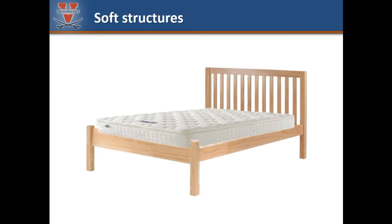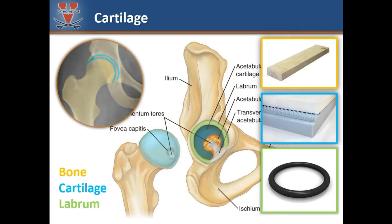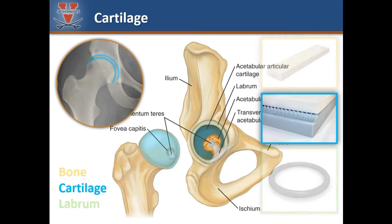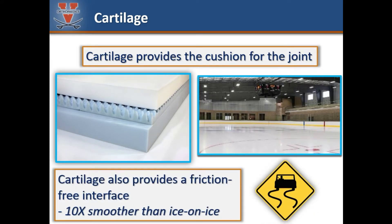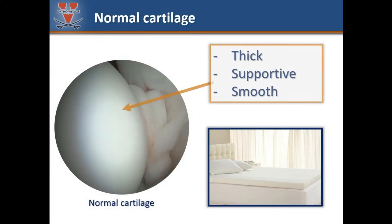Bone is a hard structural material that makes up the hip. The supporting materials that sustain hip function are the soft tissues. The soft material that covers the ball of the femur and the surface of the socket is called cartilage. Cartilage is a cushion that absorbs shock within the joint and distributes its force evenly across the joint. Cartilage is also very smooth and necessarily frictionless — normally functioning cartilage is 10 times more slippery than ice on ice. This is the appearance of normal healthy cartilage of the femoral head. Normal cartilage is thick, supportive, and smooth.